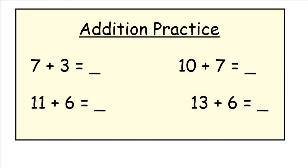Hello everyone! Here's your addition practice — if you want to pause now and do it first before the word problem to get your brain warmed up.